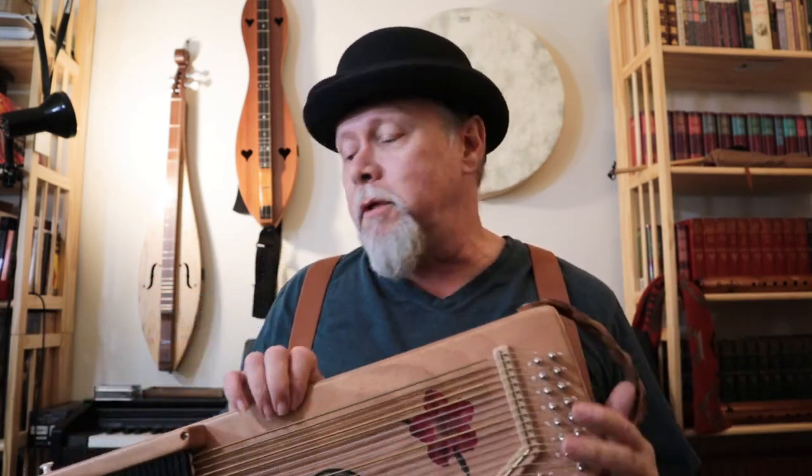There are loud auto harps on the market. Daigle auto harps — I was just playing a diatonic, I've got one sitting right here. I'll show it to you. Diatonics — that's one way to get more volume, by the way.